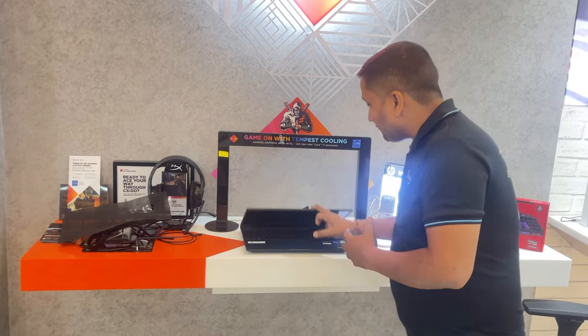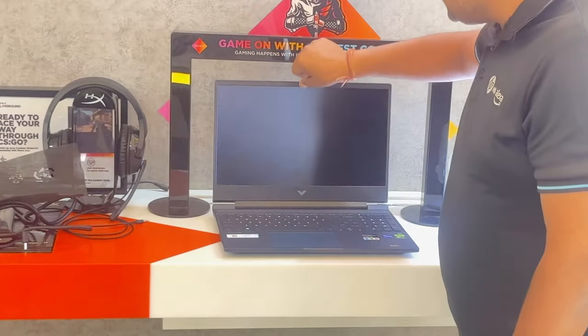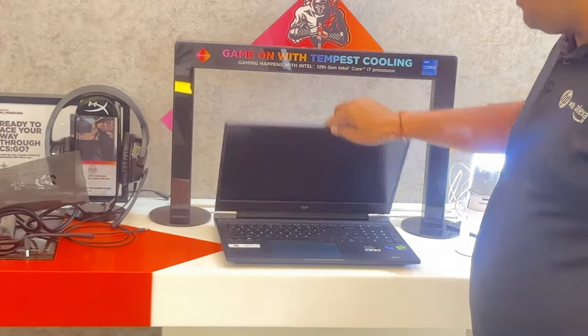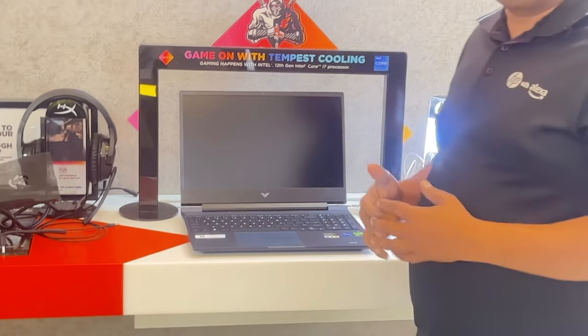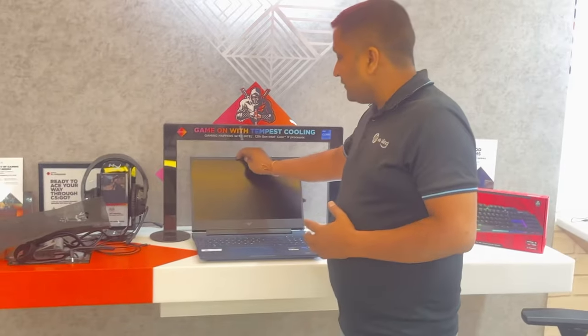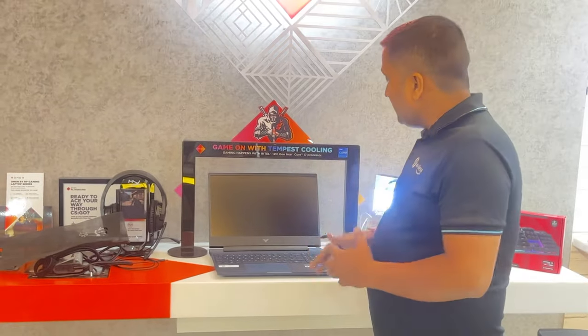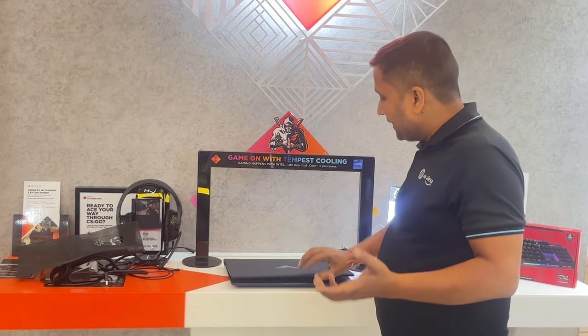There might be some concern that this laptop cannot be opened with one hand. So let's test this — the laptop does open, and you can see the window's alignment is good. The laptop's hinges are not bad at all. So in this case, it is a single-handed open laptop.